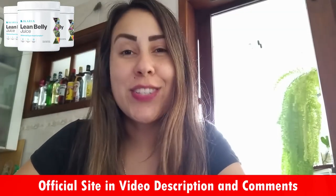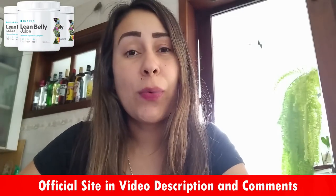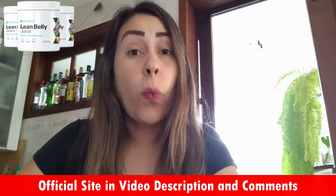Good afternoon, everyone. How are you guys doing today? I am Aline and today I came here to record this video review about a problem that people are facing, that is weight loss.